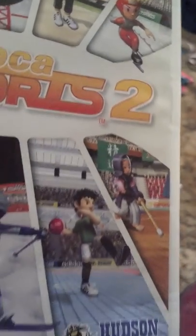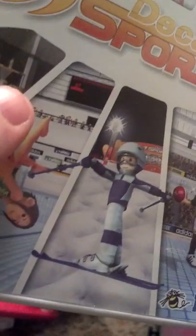Deca Sports 2 — ten sports in one. There's hockey, tennis, racing, skiing, dart throwing, dodgeball, swimming, and some other cool sports you can play.